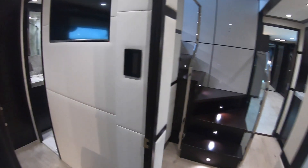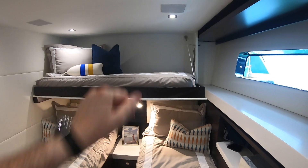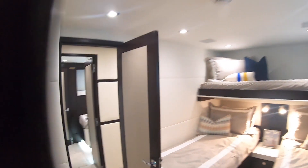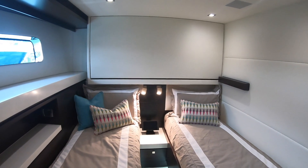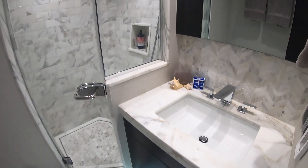In here is the laundry facilities and more storage. Heading back down the boat we find two more guest cabins. One has a Pullman berth across the top so if you've got kids you can sleep three in here — makes for a really nice den. If you're not using it, that folds up against the side out of the way. On the other side we find much the same, but the Pullman is folded away so you can see exactly how that looks. Each cabin has an ensuite.